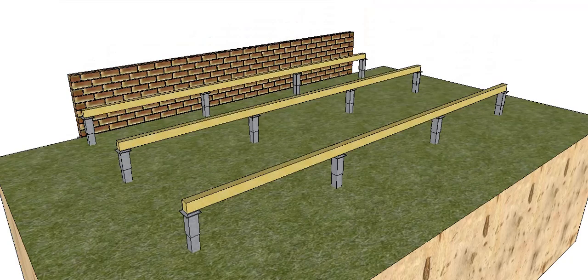G'day and welcome back to Build Some. This is the fourth video in this series on building a deck. So far we've now got the bearers in and we've worked out our spacing for our piers in this direction.